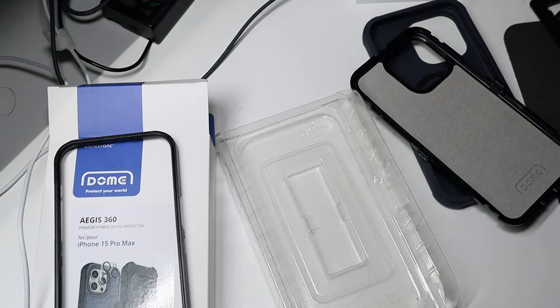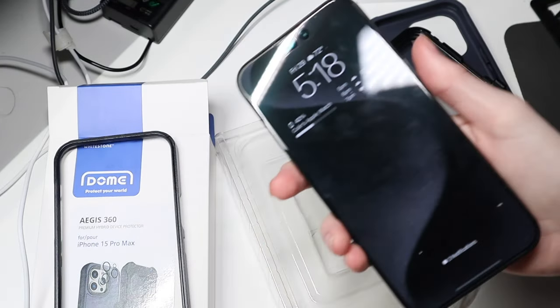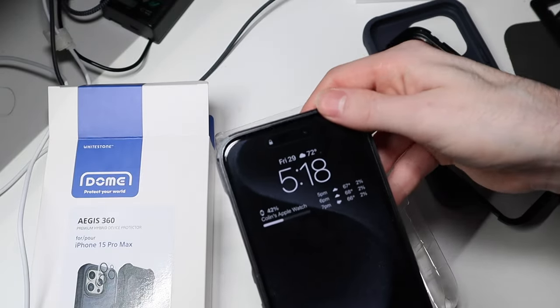Now we're gonna put this to the side because we're not gonna use that, and let me get my iPhone out of its other case. Alright, so I've got my iPhone here. Like I said I do have the Whitestone Dome screen protector already on there, so I'm gonna go ahead and put this frame on.